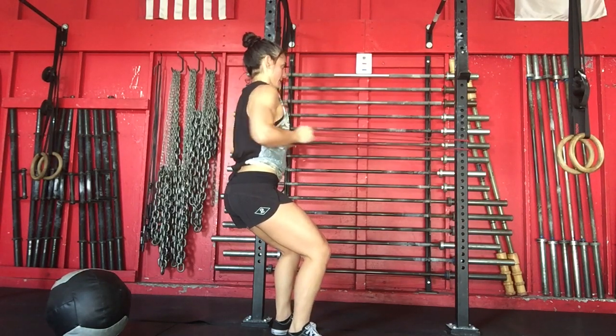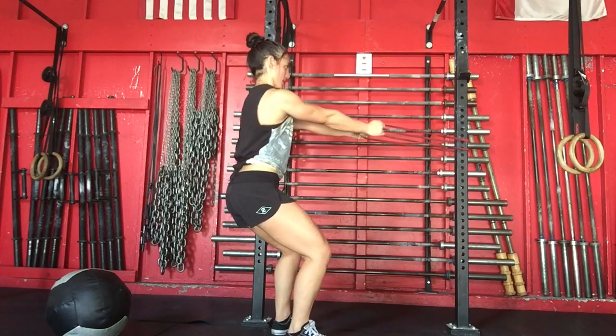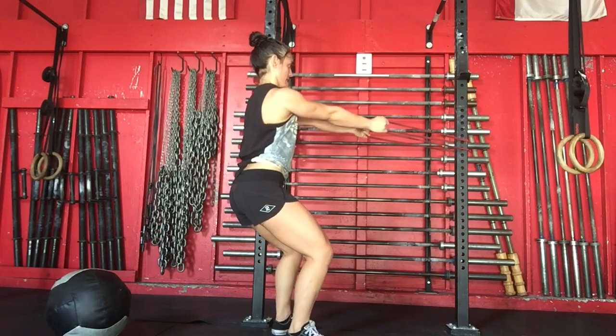You want your elbows right next to your ribcage pointing behind you the whole time. Be sure your shoulders don't creep up into your ears. Keep your chest tall and proud.